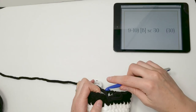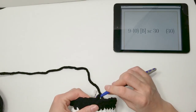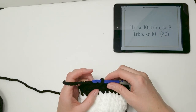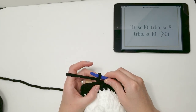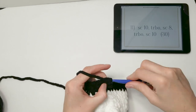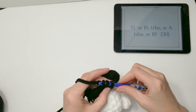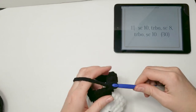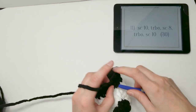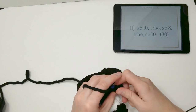Once you've done rows 9 and 10 with single crochet 30, close off with the invisible slip stitch and begin row 11. Here in row 11, we're adding our triple bobble front feet. Single crochet 10, then make a triple bobble: wrap yarn around hook twice, insert into next stitch, yarn over pull through, yarn over pull through two — repeat in the same stitch until you have six loops.